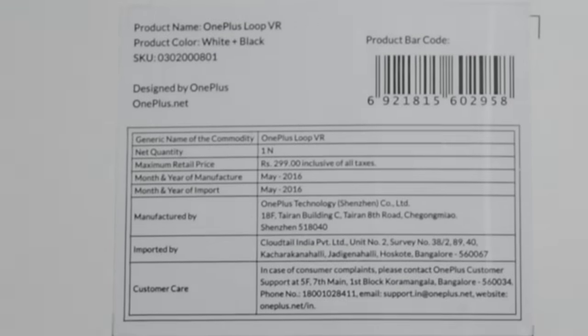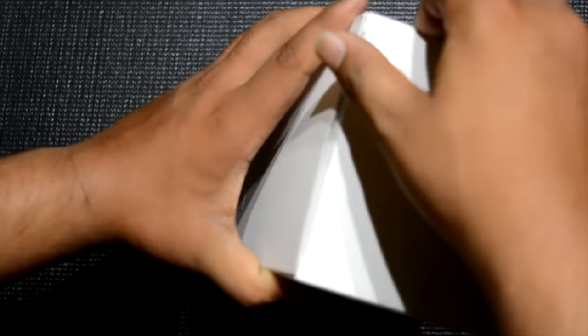Overall they have a reputation of making good VR headsets, and in this one it proves to be the same. So this is the box, and at the back we can see that the MRP of the headset is written as 300 rupees. Everything else is just basic stuff.